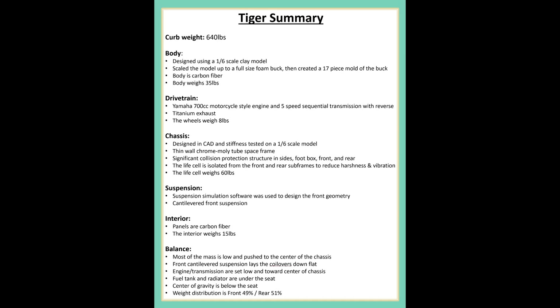The Tiger 700 started with a Yamaha 700cc motorcycle-style engine with 5-speed sequential transmission and reverse. I designed and built a thin-wall chromoly space frame that only weighed about 60 pounds, putting all the components down low and towards the center. For example, the radiator and fuel tank are underneath the seat, the front suspension is cantilevered so it lays the coilovers down low, and the engine was pushed forward to just behind the driver's seat and down as low as possible. That put all the center of mass right in the middle of the car with nothing in the overhangs and the center of gravity way down low — in fact, below the seat of your pants. Around all that, I designed a carbon fiber body, and the whole package only weighs about 640 pounds.